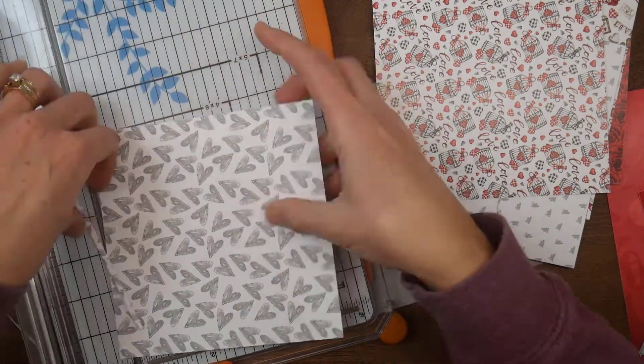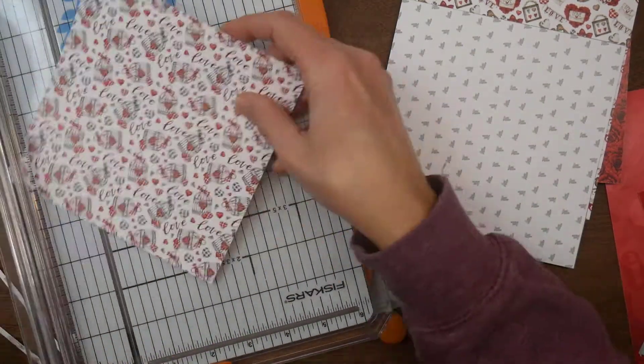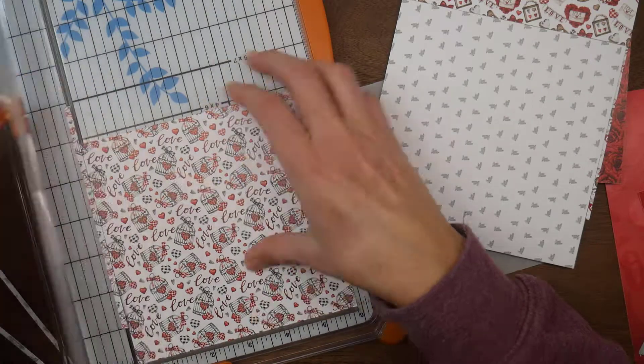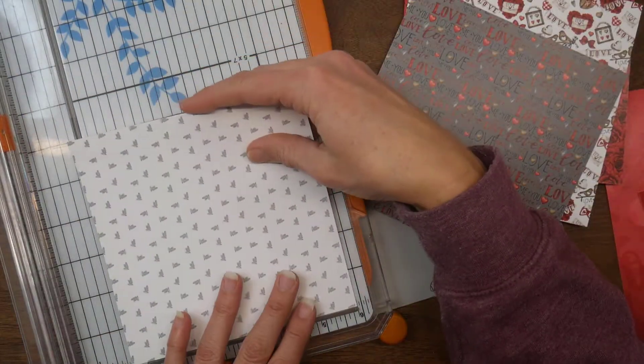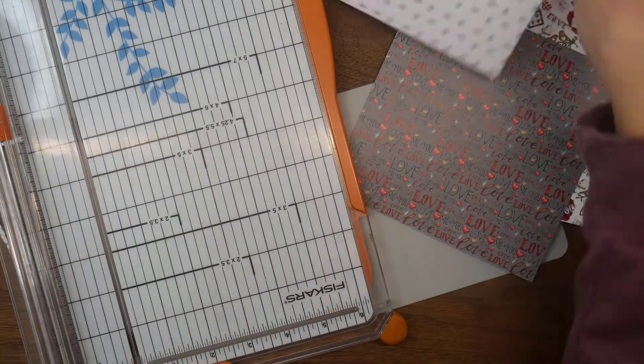Since my squares are six by six on the cardstock, I'm trimming all of my pattern paper down to five and seven-eighths by five and seven-eighths, just so it's going to leave a little bit of the gray border around all of the patterns.